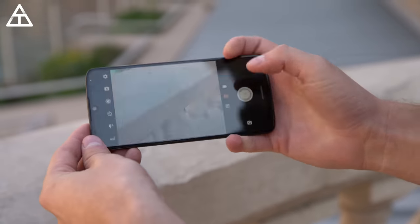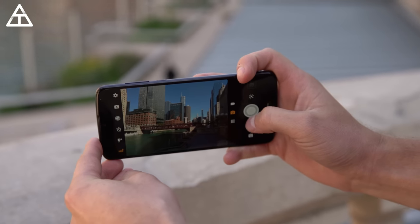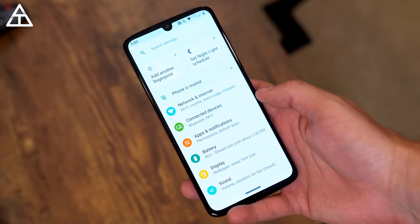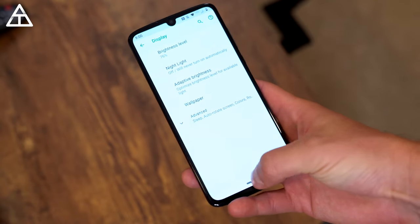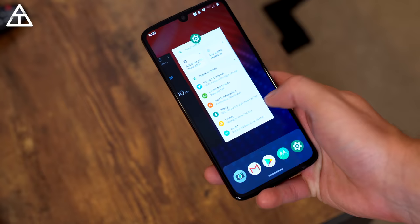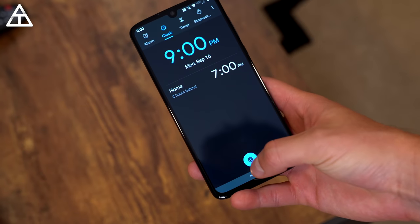There's a nice feature where you twist the phone twice and it will quickly open up the camera app. Other features include chop twice for flashlight, a useful one-button navigation system, among others. It also has the Snapdragon 675 processor from Qualcomm, which keeps things very snappy.